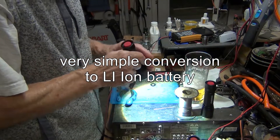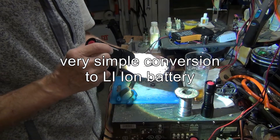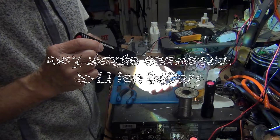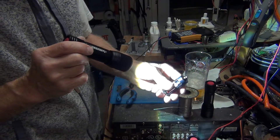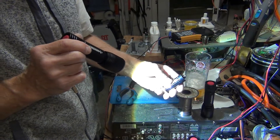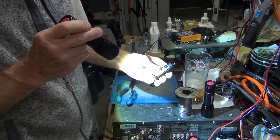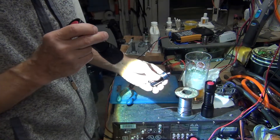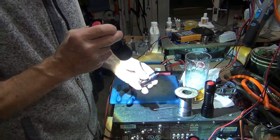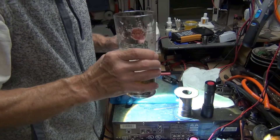This just makes me really happy because I really hate these AAA batteries. I wish they would make it at least with double A batteries. With triple A, you can use it on a job for a couple hours maximum and then you have to throw them out. Cheers to that.